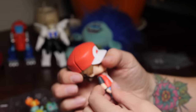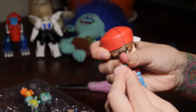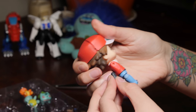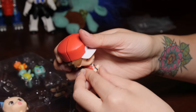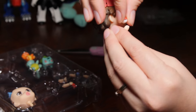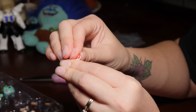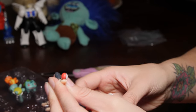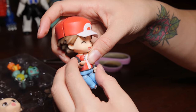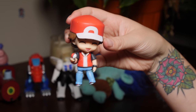We can even take off his arms and put the hand with a wee holder on there so that he can hold onto the Poke Ball. Quite fiddly — lucky Leo's not here for this one, I think he would find this a bit tricky. There we go, so he can hold onto the Poke Ball. That is so cool.